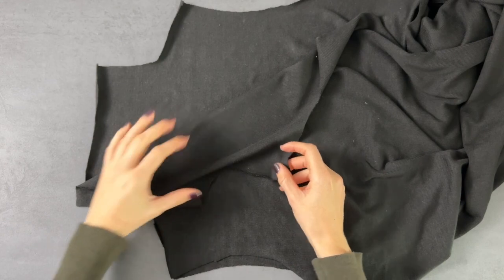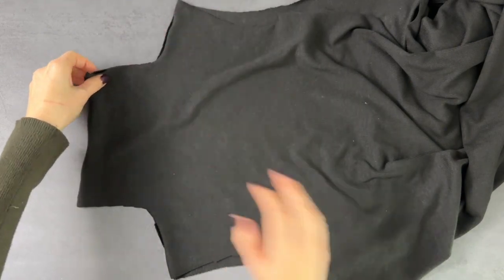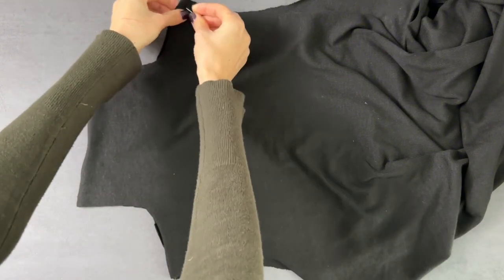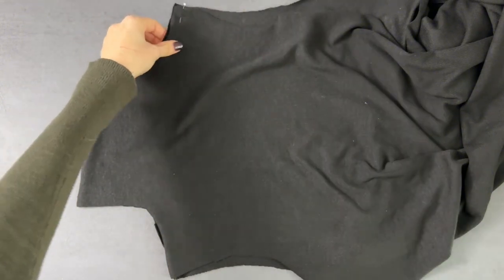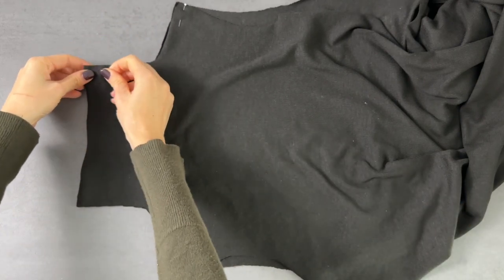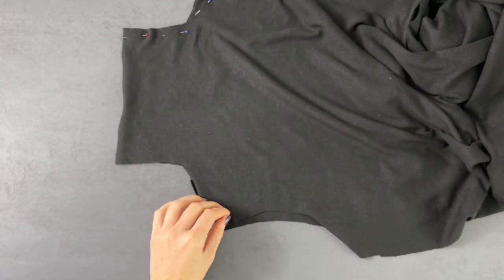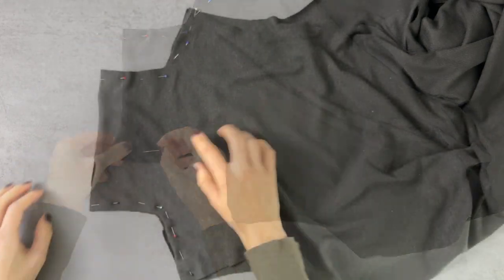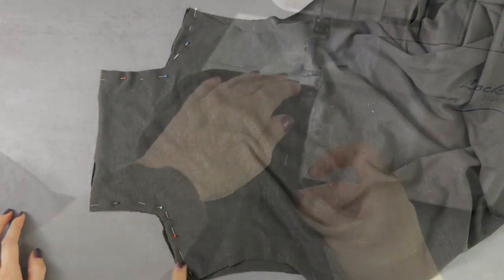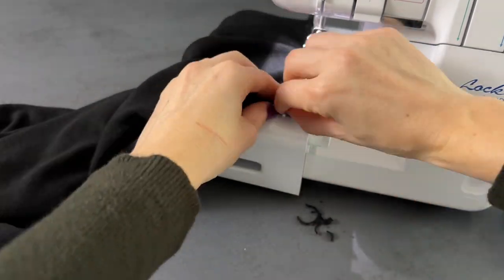Take the back dress panel and the front dress panels and place them right sides together. Pin the panels together along the shoulder seam and the neck seam. The pattern has a 1 cm seam allowance added. If you are using a serger to sew this dress, make sure to test first the seam allowance of your serger, because most sergers have a 0.5 cm seam allowance.